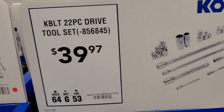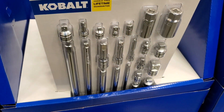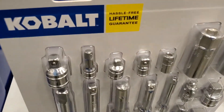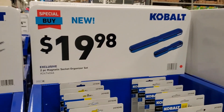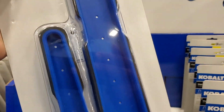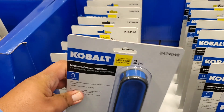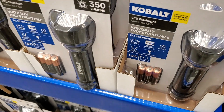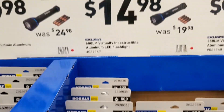You've got a 22-piece drive tool set for $39.97 — basically a one-stop kit. You've got universal joints from three-eighths to quarter to half inch, so several different extensions and accessories. Like a socket rail — it's a magnetic socket rail, so you just put the sockets in there and they're held by a magnet. You've got 350 lumen, 600 lumen, four batteries — $14.98, and $19.98 for the 1000 lumen.